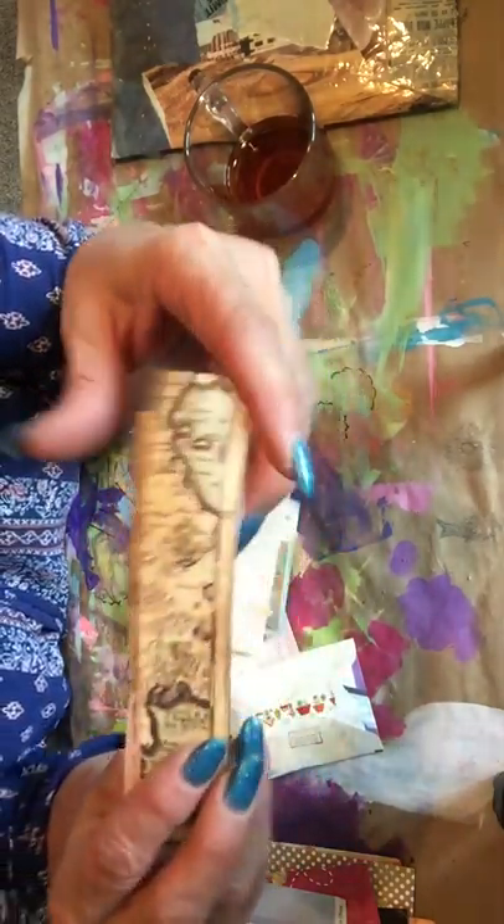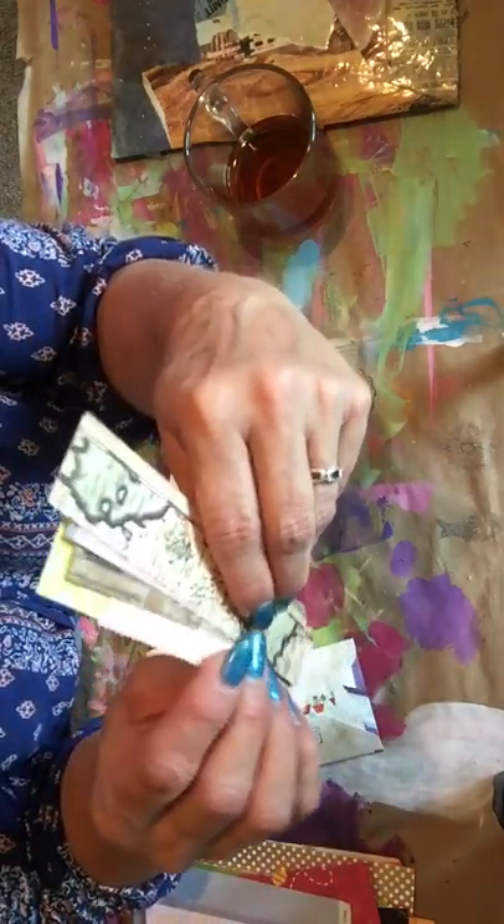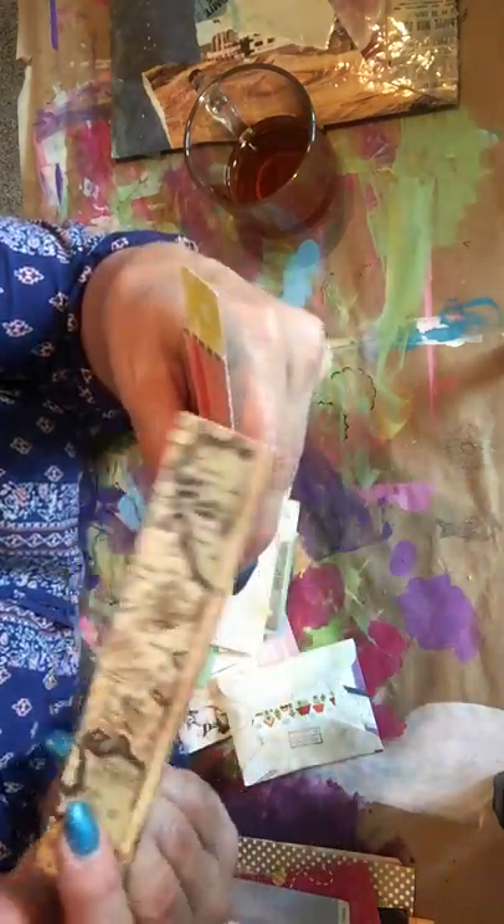And then some little scraps - different ones. There's map paper. I like maps.